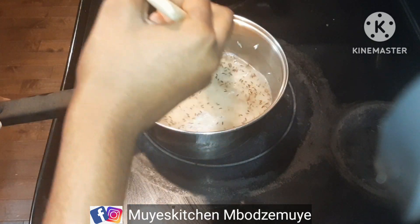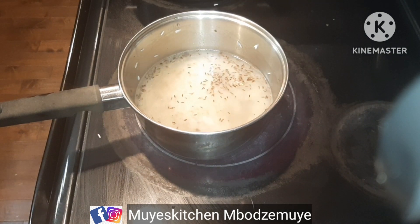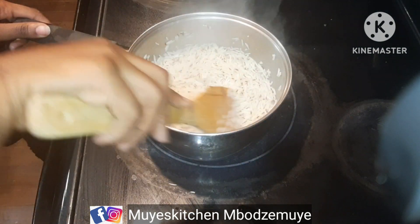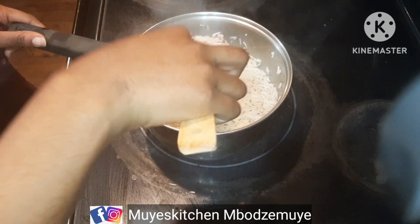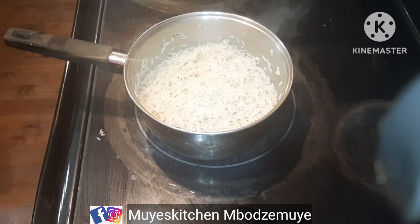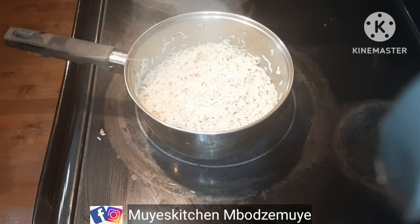That's how you make cumin rice. Instead of eating normal rice, just try cumin rice and you'll actually love it. After cooking, this is how our rice looks — the water is completely dry. I reduced my heat from medium to extremely low because now I want it to completely dry out.